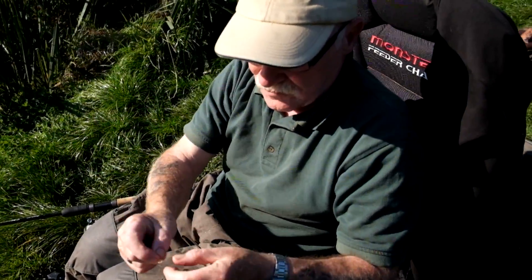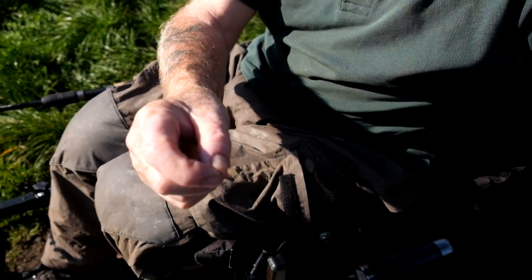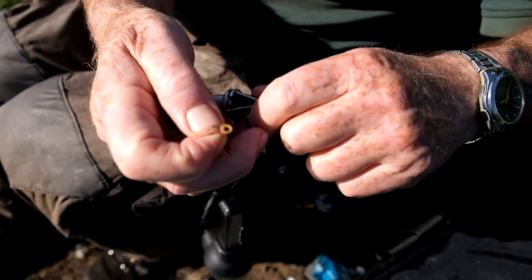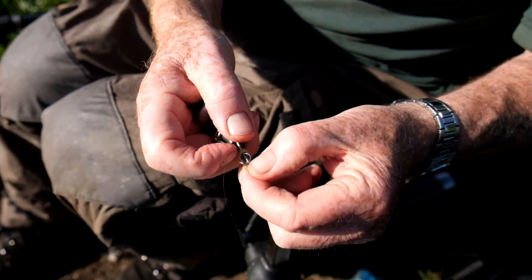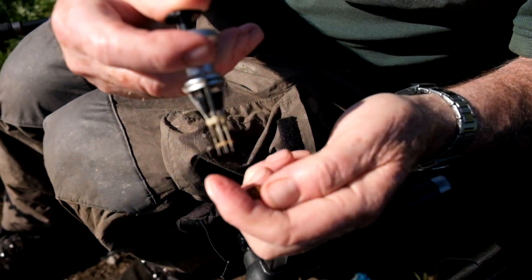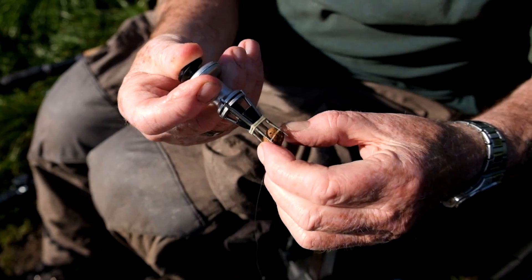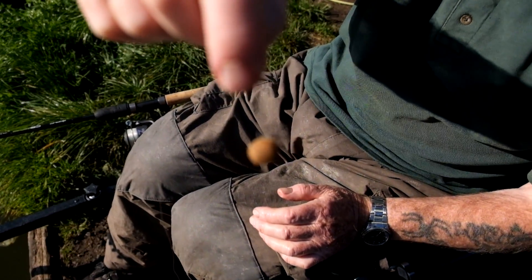I'm going to be using a banded hook for my floater. The method we use is one of these banding tools, which are ideal for the job - made for the job. It stretches your band and that is the bait I'll be using.